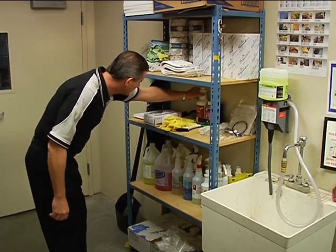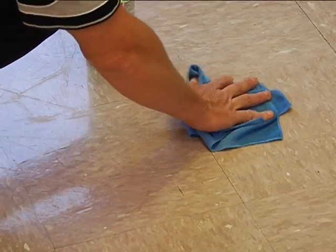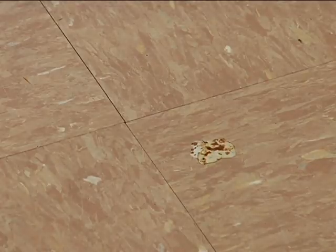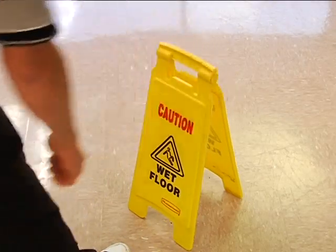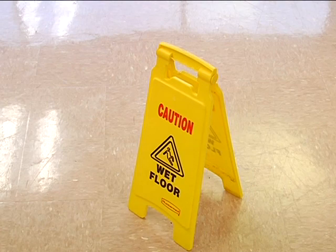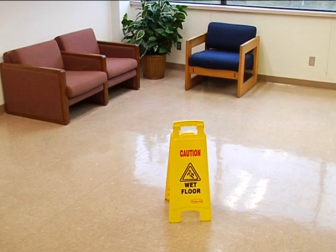Before you begin, inspect and inventory cleaning equipment. Remove spills from the floor and use a putty knife to remove foreign substances. Follow all standard safety procedures, including placing floor hazard signs every 20 feet. Make sure they are visible from all directions.